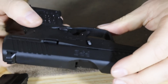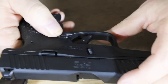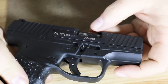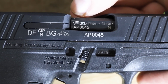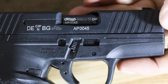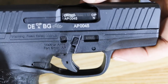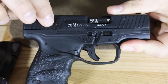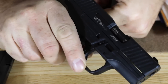You have a slide stop on the left-hand side — that's not ambidextrous — but the magazine release can be switched over to the right-hand side. This is a European gun, so you can see all the proof marks, including CIPN — these are all German proof marks. We also have a Tenifer finish on the slide, a wide ejection port, and gripping grooves front and rear, so those of you who want to do press checks can do so.